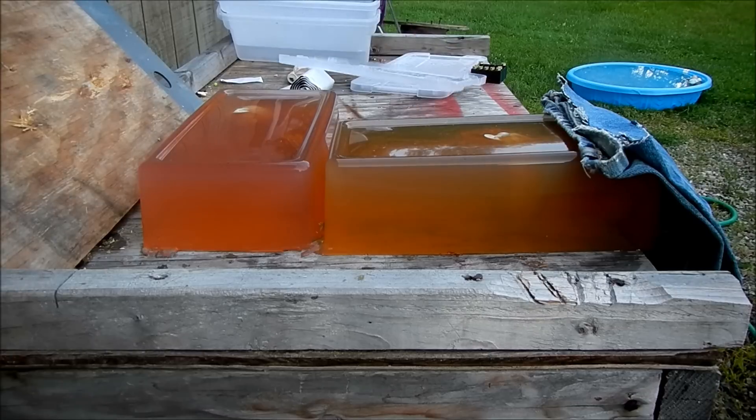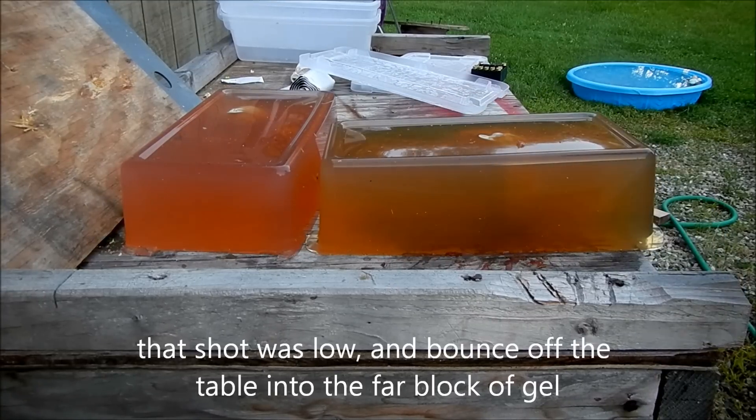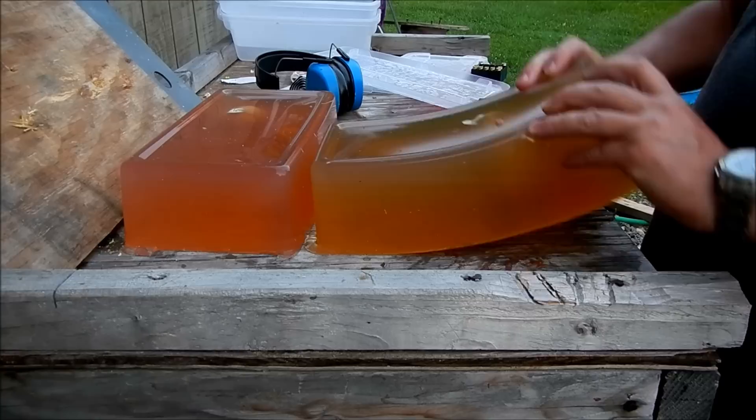These are the ballistics gel through the simulated heart and blood. And here we go. A little low — we hit low, went right underneath of that balloon.